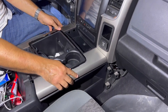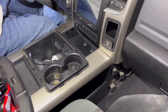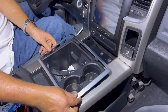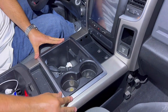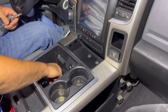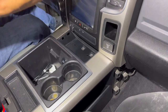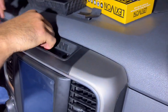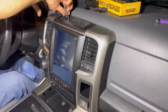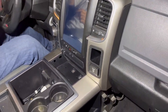Now that we're done we're going to put back everything together. Open the middle glove box and put the trim pieces back the way you took them off. Once we're done putting everything back together, I'll give you a sneak peek of the head unit.